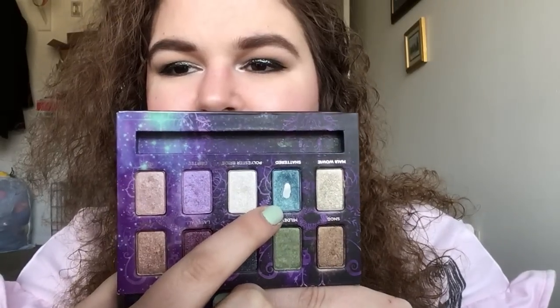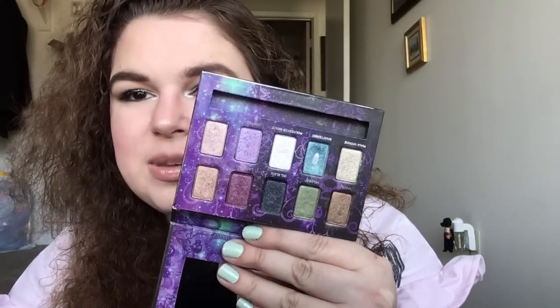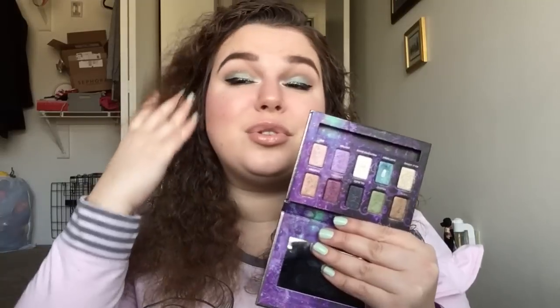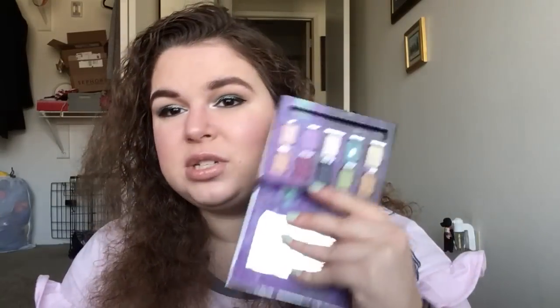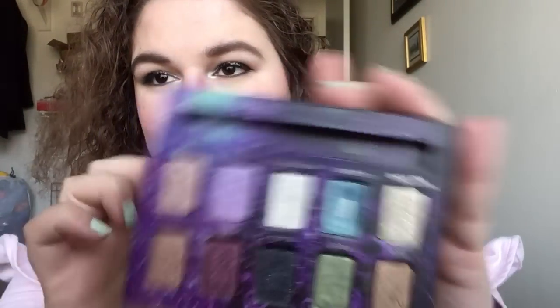For Hot Lead and Cold Feet, I have the Urban Decay Ammo palette — specifically the shade Shattered, which I have all over my lid today. It looks more green on the lid versus more blue in the pan. I use it in my crease sometimes but I haven't been really happy with a lot of my eye looks lately. Eyeshadow is my favorite, so I might incorporate more palettes today to have more options.